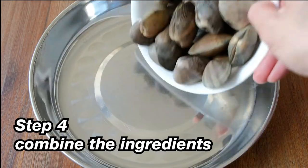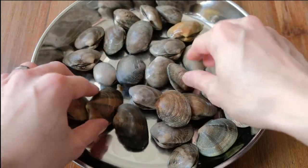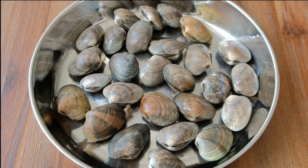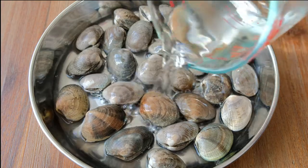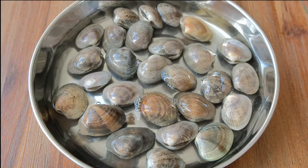The next step is to combine the ingredients. Place the clams into the dish you're going to use to steam them in, evenly distribute the clams, and then pour in the broth all over the clams. Once that step is complete, layer all the shredded scallions on top of the clams.